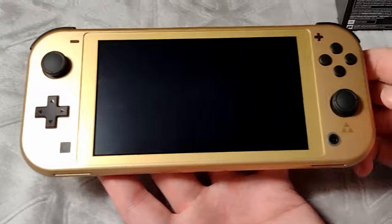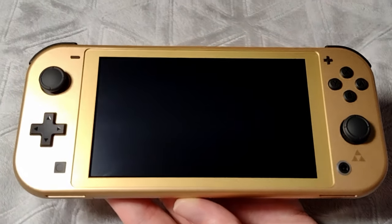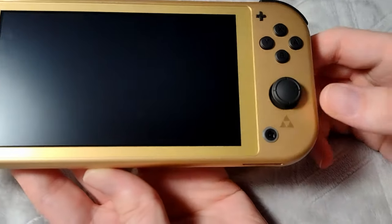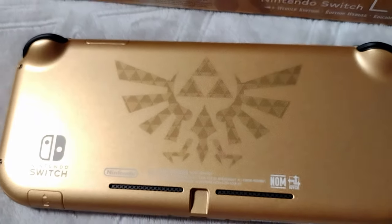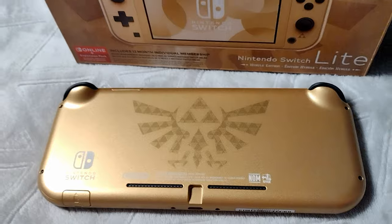This Hyrule Edition is absolutely gorgeous. I love the little Triforce under the right stick, and the crest on the back looks even better. I love this design.